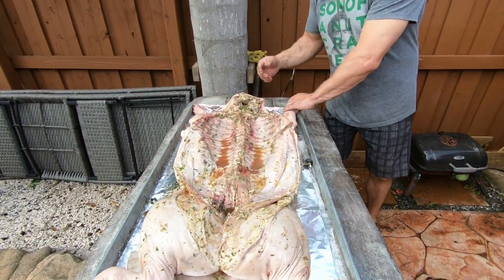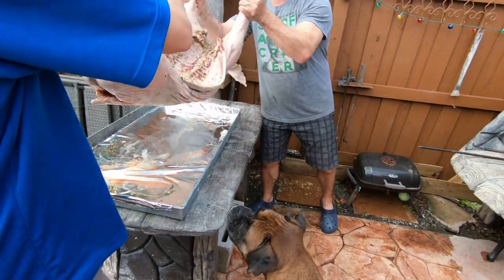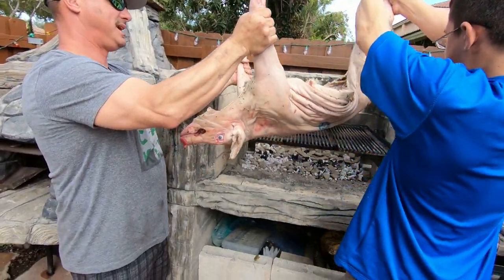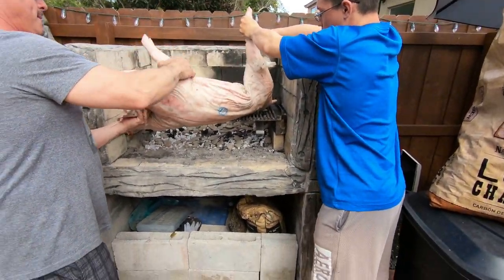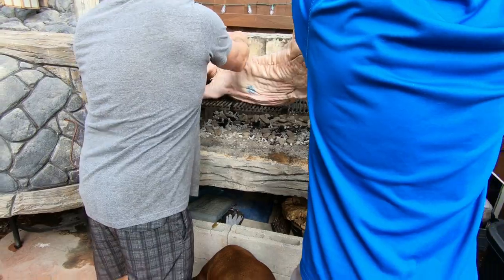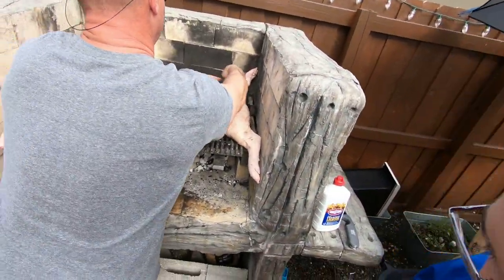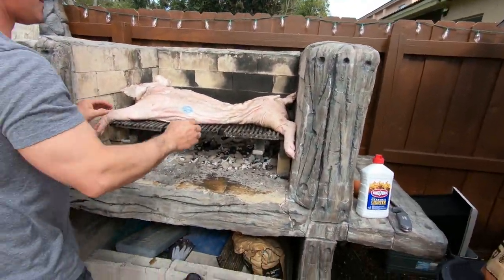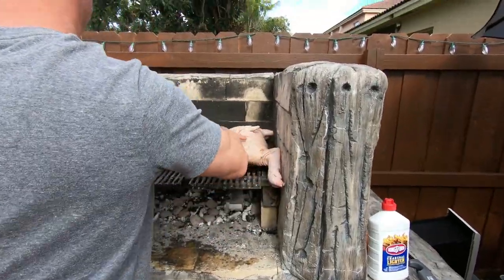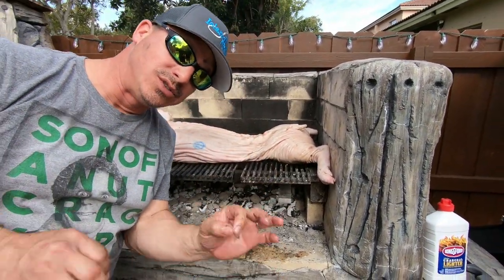We're going to get this guy on the grill and get it started. So basically we're going to put them face down first. You want to get this pig nice and flat on the grill.